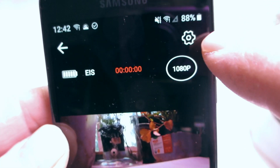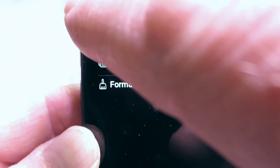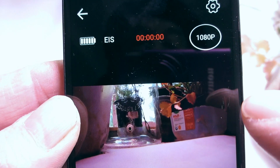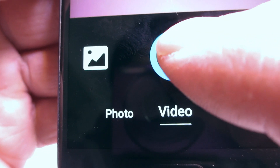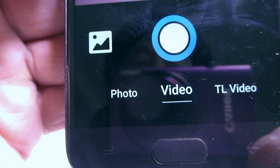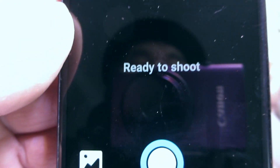It tells you all the things you can do: photo, video, TL video — now TL just stands for time lapse. I don't know why they don't just put 'time lapse.' And then you can go into your settings here, which tells you the app version or if you want to format the SD card. In here we've got your resolution — you can change the resolution too. You've got a choice between video, or you press that and that'll go to photo mode. If you want to take a photograph just press the button and you'll get a nice photograph. The quality looks very good.